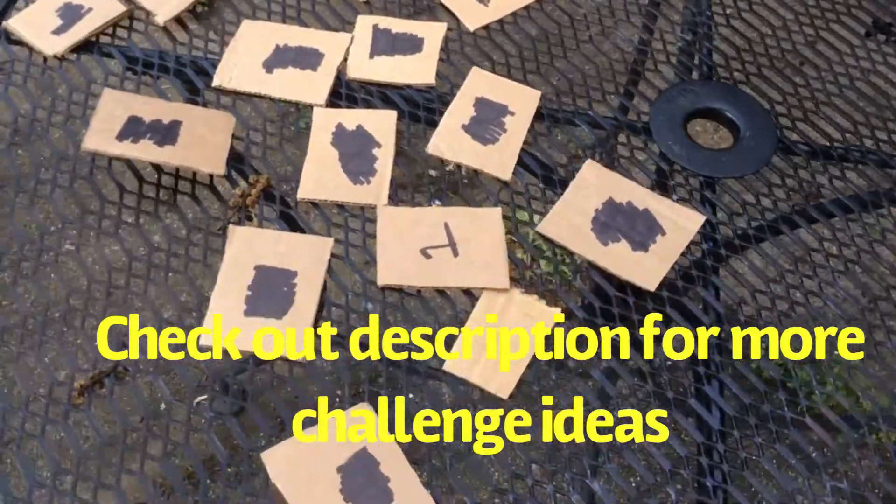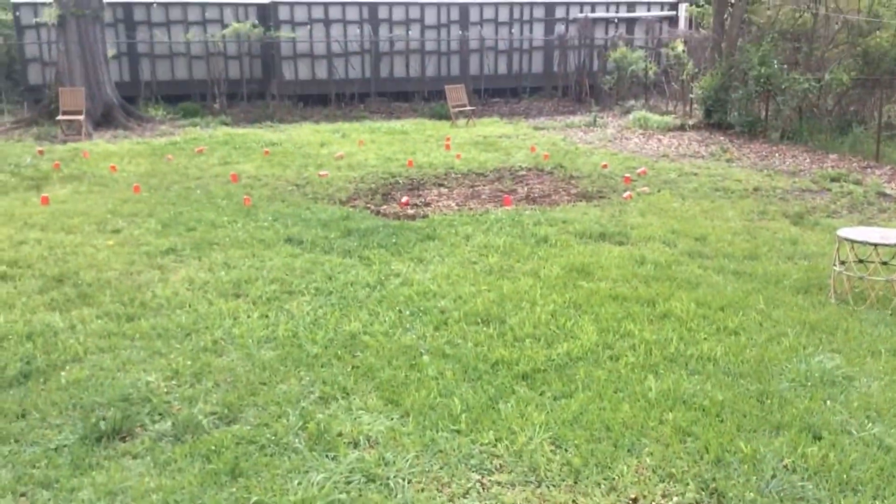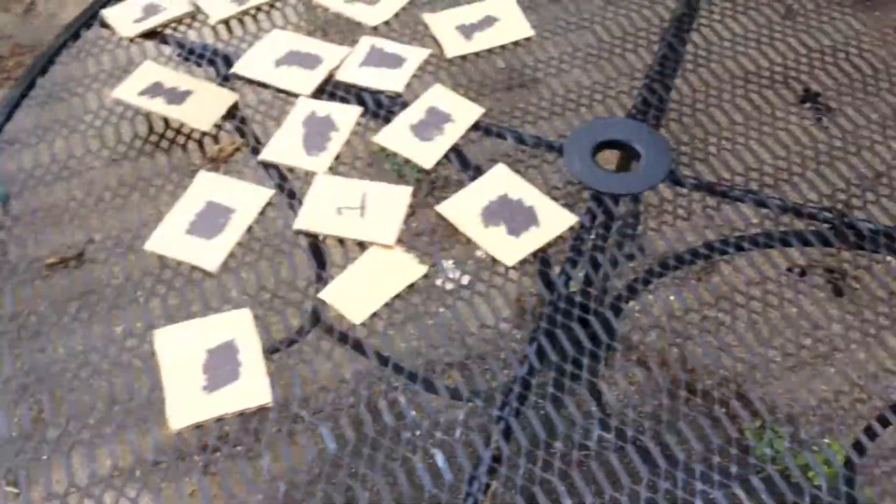Now you don't have to do that challenge — you can come up with your own. So I got a 1 for that one, so I'm going to run down, grab 1 cup, and bring it back and put it on the table.